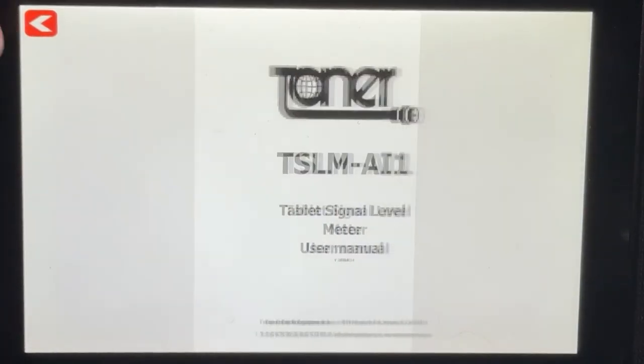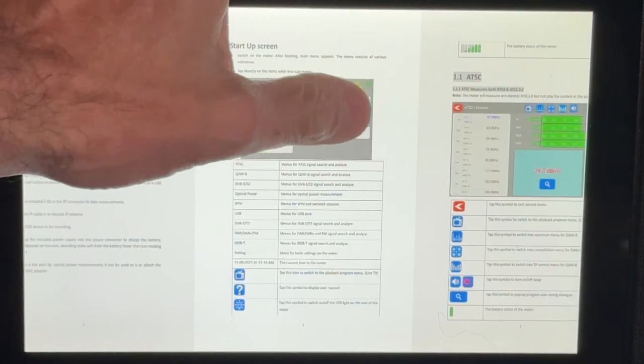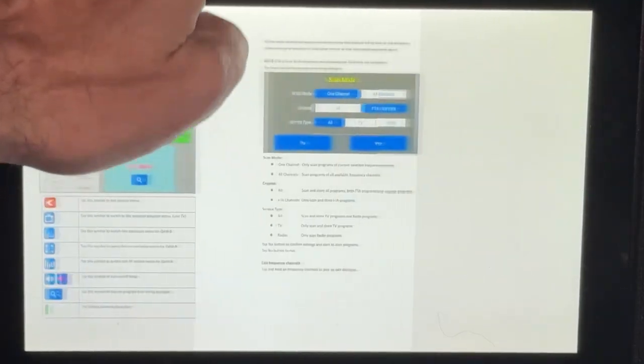All of this in a neat package — it's all touchscreen, and you can even customize the measurements. A really neat feature: you can access the actual user manual — the complete PDF, exactly as it would be in print — right here on this tablet. You can zoom in and see the whole thing. Kind of not something I expected.